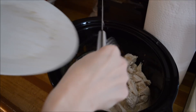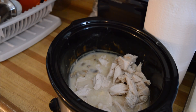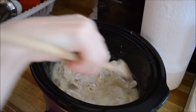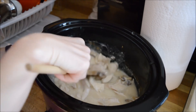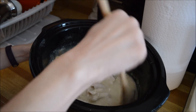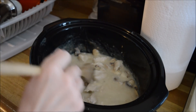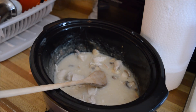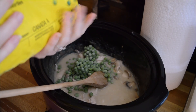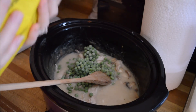I'm going to put the chicken back in, give this a little stir. This smells absolutely wonderful. I'm going to add in some frozen peas — I don't care if this is traditional or not.